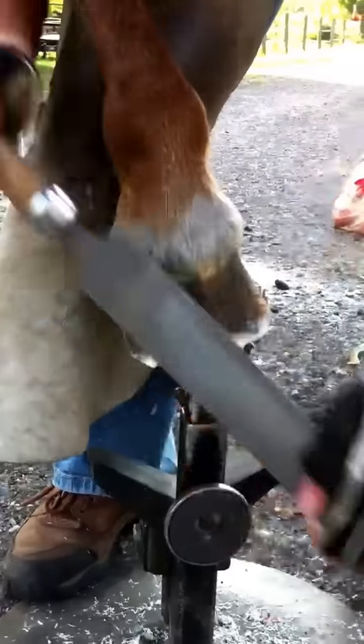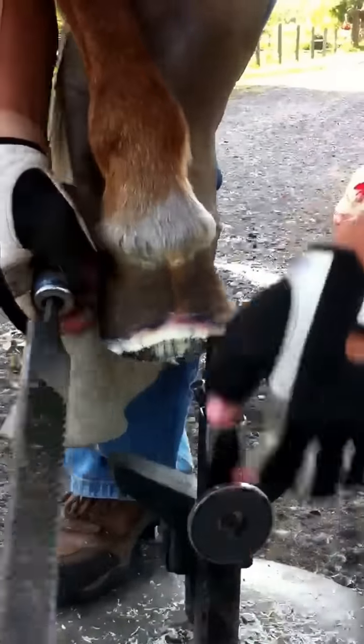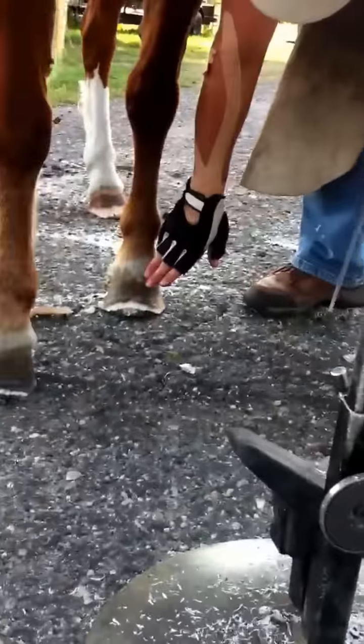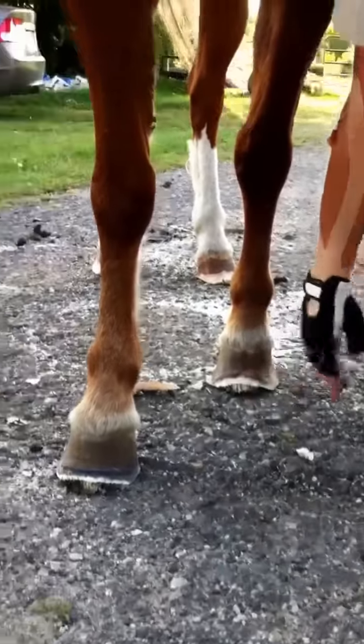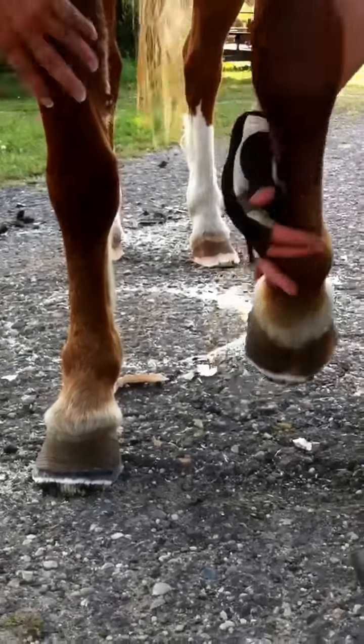Every time you trim you take a little bit more of that toe back. Eventually you'd want her to have kind of a straight line from here down to the ground, instead of that dish that comes out. But if you try and do that all in one it doesn't usually work — you kind of have to do it gradually for them.